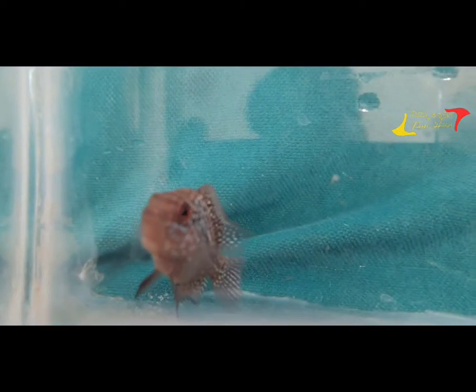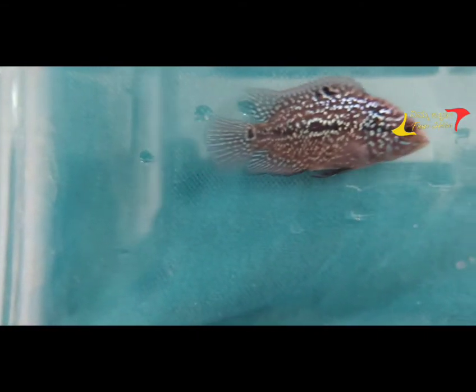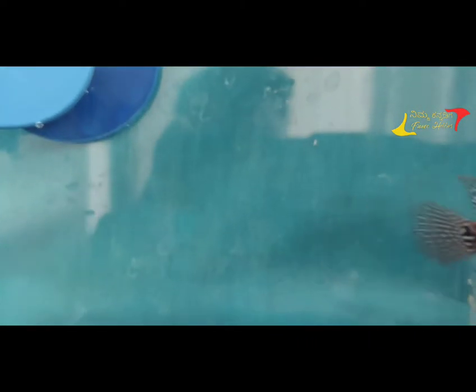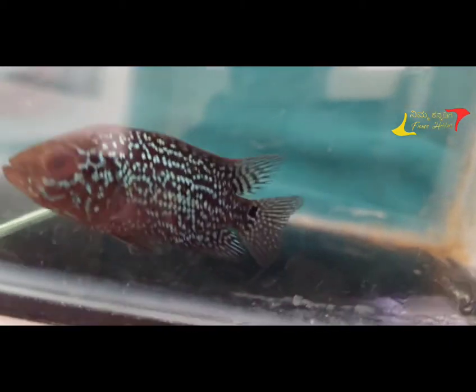The next day, you have a 2-foot tank. You have quality water stored for two days before use. You have heaters — in the summer time, no problem. You have a power filter, a biofilter, or a heater.